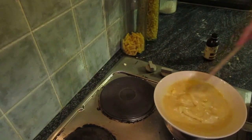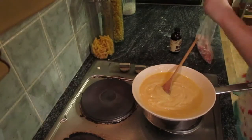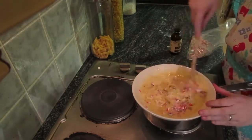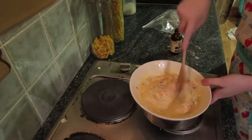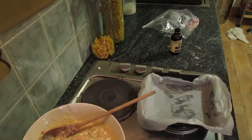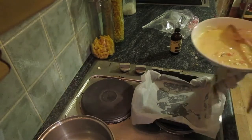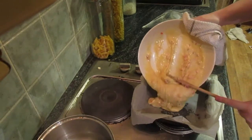Once you're happy with your fudge, add in most of your candy canes. Then take your greased tin — hopefully a little bit better greased than mine, but you know, we'll get over it — and pour your beautiful white chocolate peppermint fudge in.